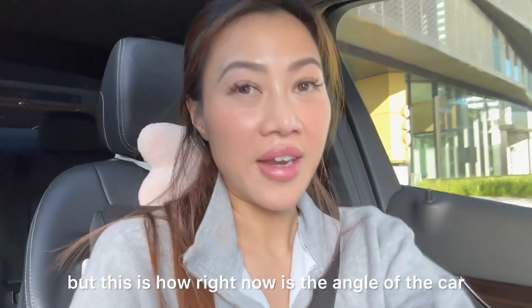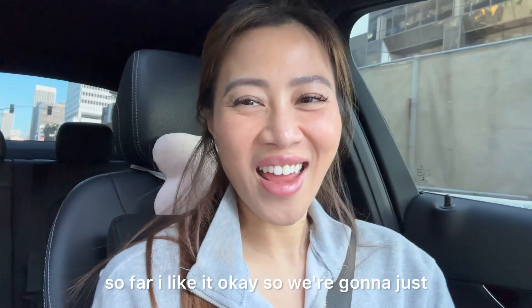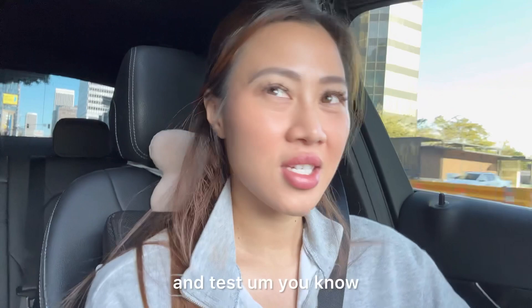This is the angle of the car right now and so far I like it. We're gonna do a two-minute drive and test if it's shaking or if I need to adjust it a little bit. I can see the phone is kind of shaking, but you can't really control that at the moment.